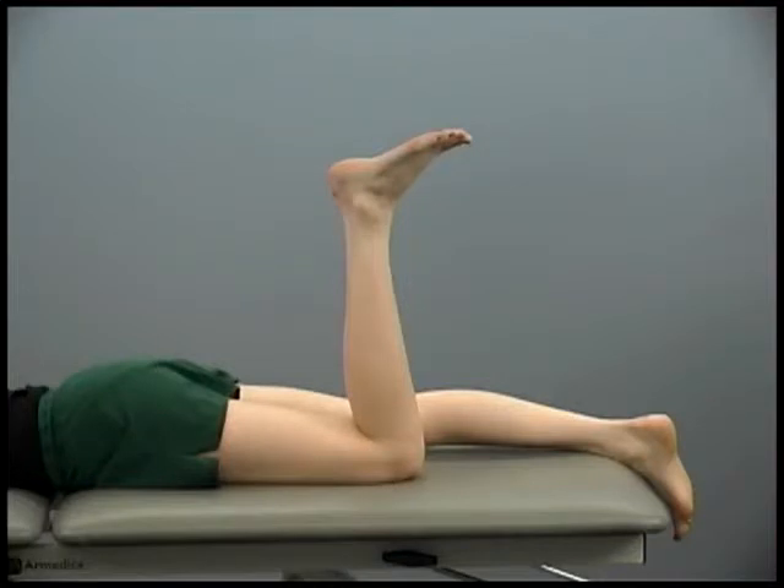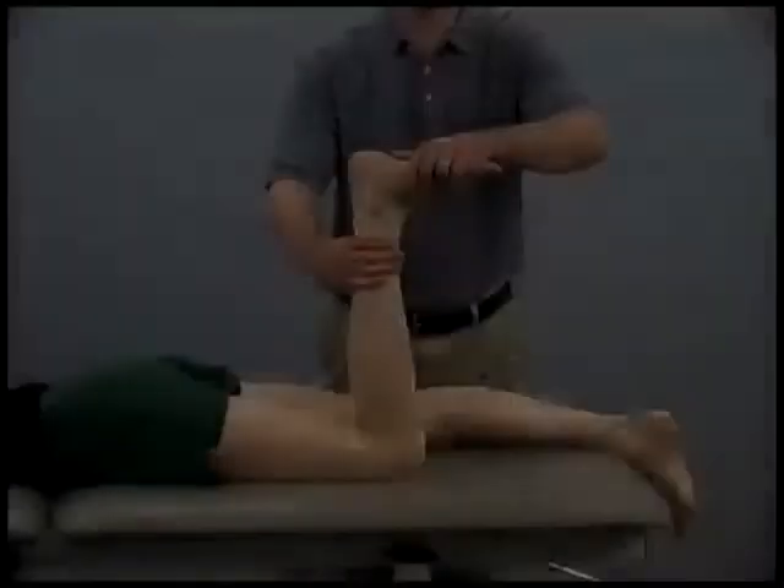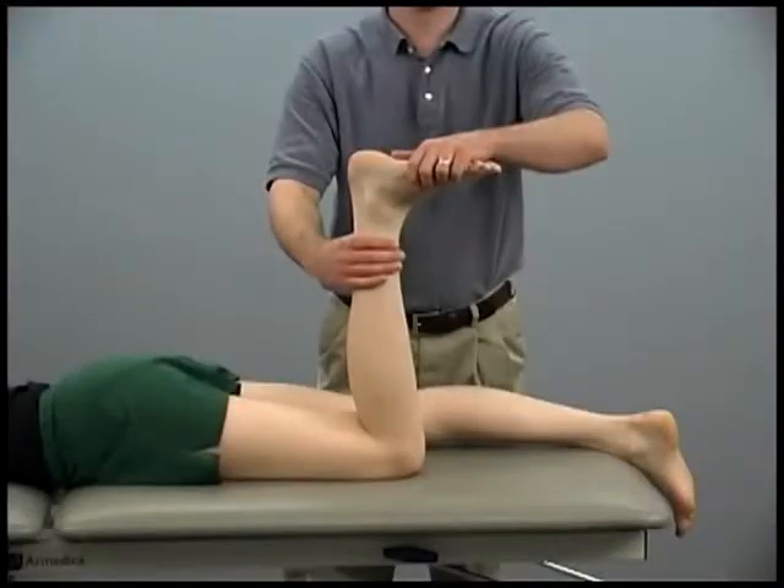To begin the gravity-minimized test for the soleus, the patient is prone with their knee flexed to 90 degrees. The patient attempts to plantar flex their ankle while the knee is maintained in flexion. Downward resistance is given over the forefoot.